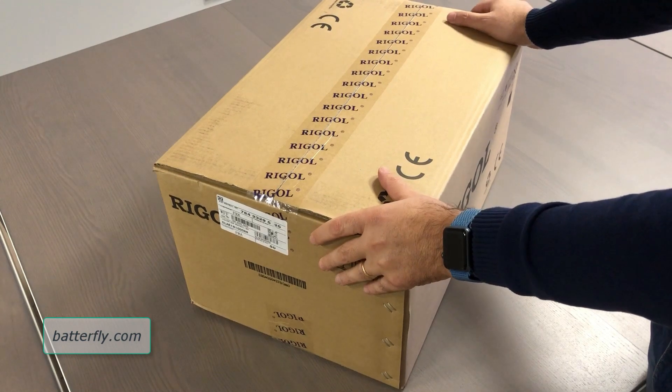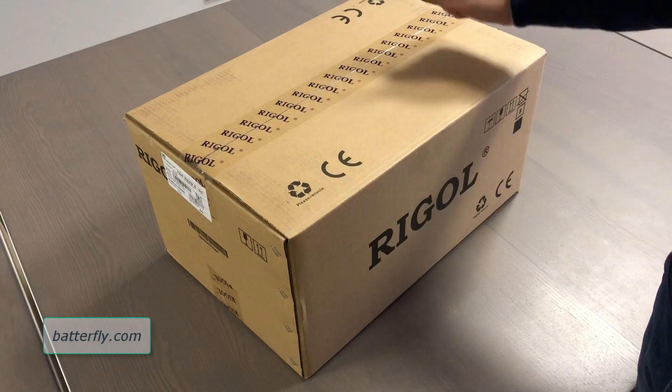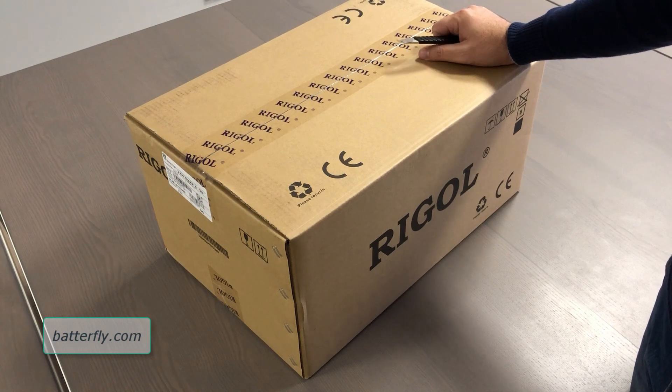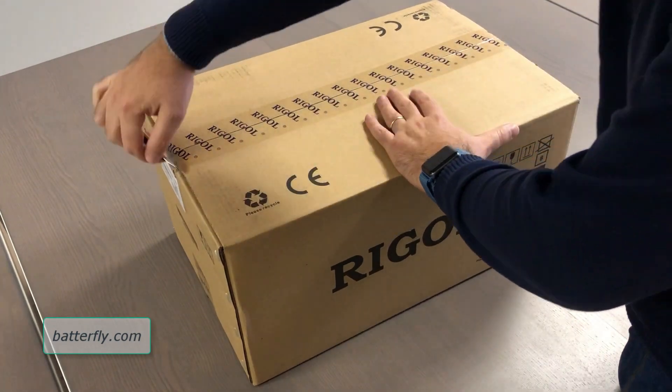Today it will be only an unboxing. We didn't open it yet, we don't know what is inside as accessories, and in a later video we will add some functionalities and so on. So let's go and open the box by Rigol.